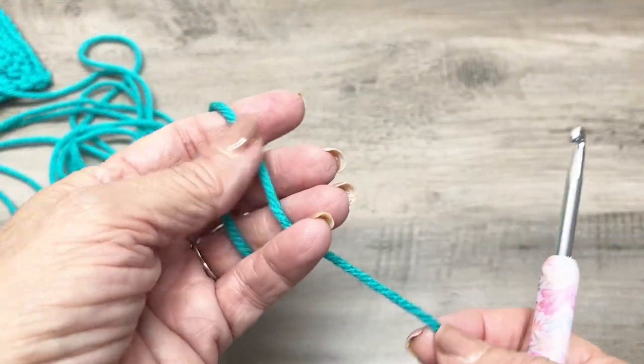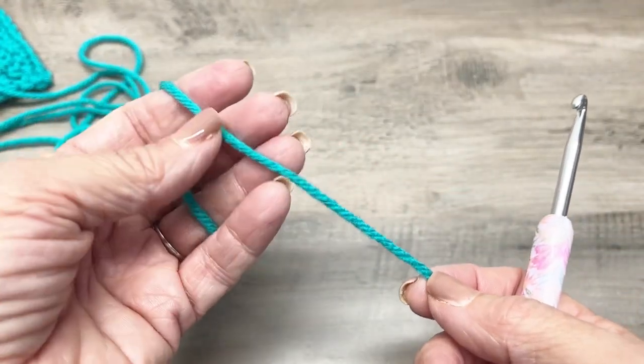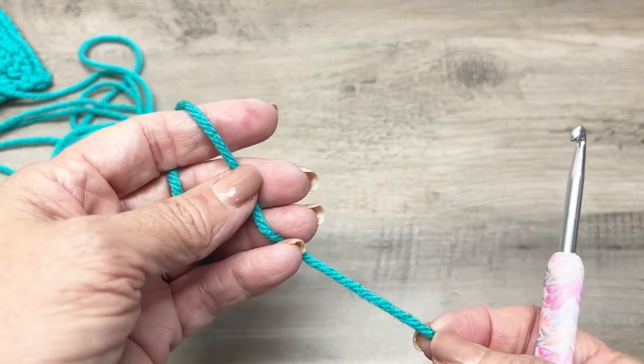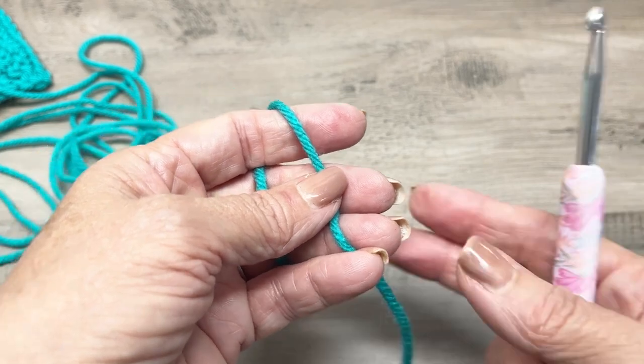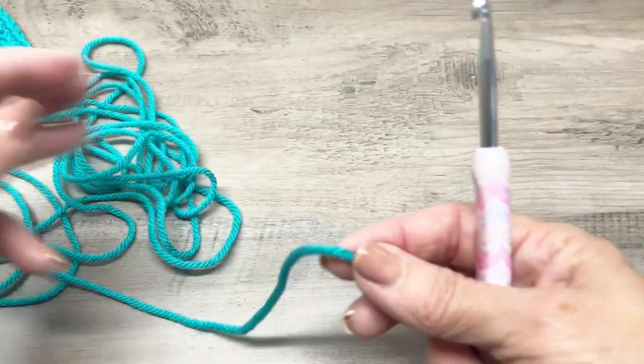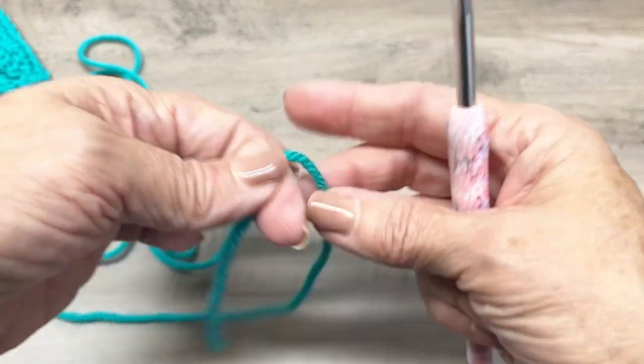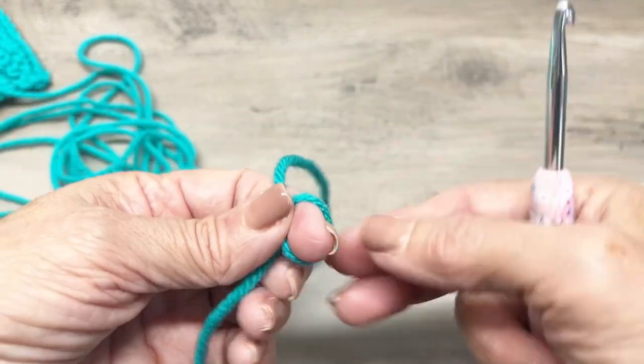This stitch calls for a multiple of four plus three, so I am going to chain 20 and add three for my sample here. You may want to start with a slip knot.